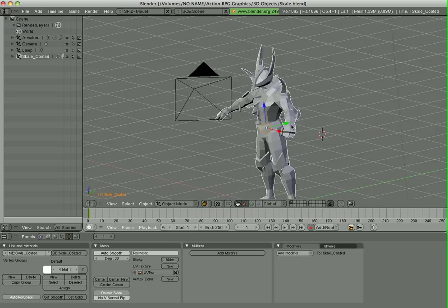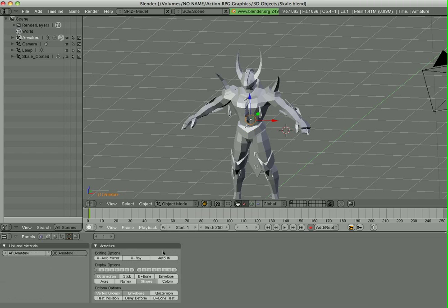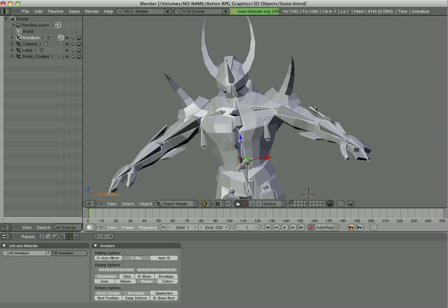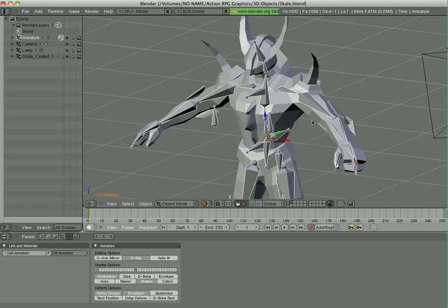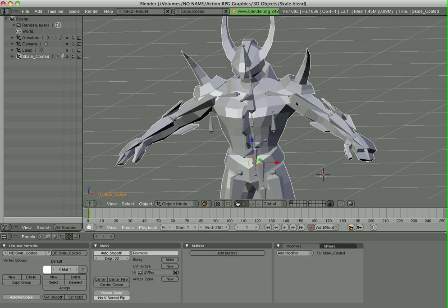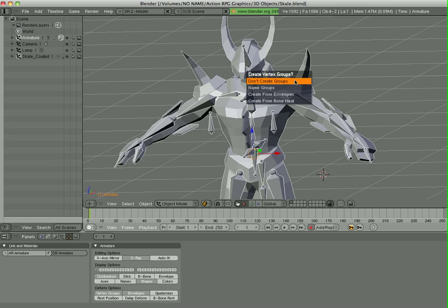I have a warrior character here, and underneath him are some bones. I'll turn on x-ray so you can see them. Right now he's not set to deform to this armature, so I'm going to do that right now. I'll select him, right click, shift right click on the armature, Control P to parent it to the armature. When you do that, it will give you this options, and I'm going to choose 'Create from Bone Heat'. I'll show you in a second what that looks like.